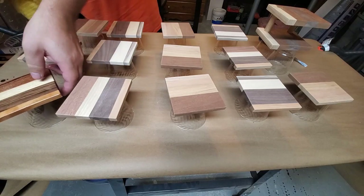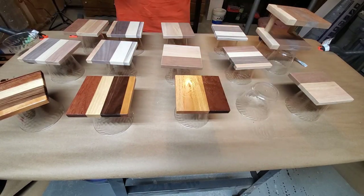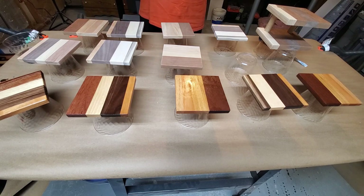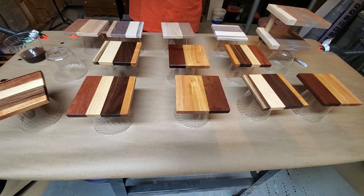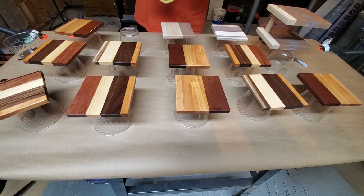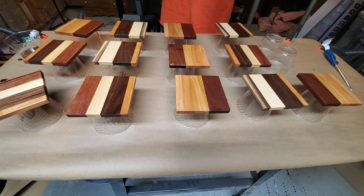Then we get to the finishing part. What I'm using here is a teak oil finish, which is one of my favorite finishes — a real nice, simple, easy finish to use. You wipe it on with a good bit of it, let it soak in for about 15 minutes, come back and wipe on another good bit, let it soak in for another 15 minutes, then come back with a dry rag and buff it in until it looks great.